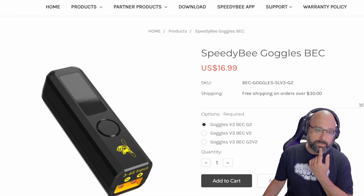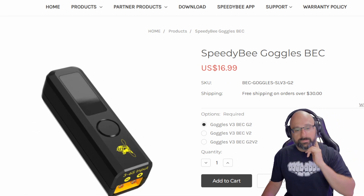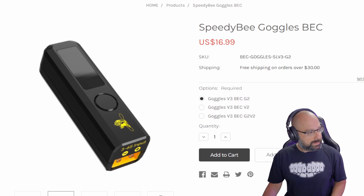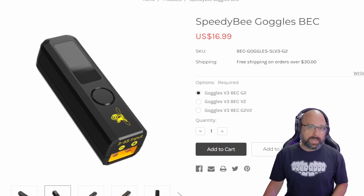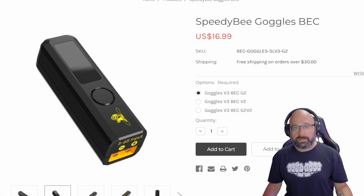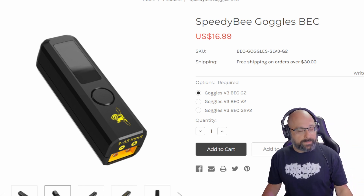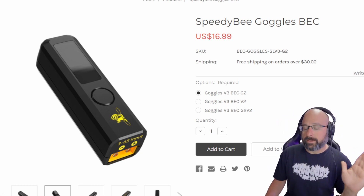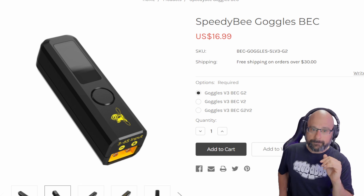3S to 6S input and you power the Goggles — that would be my recommendation. Now, you might say: can I not just buy a cable and plug the battery directly into the Goggles? Absolutely, you can. I think this is the better way to do it because this lets you use any battery, 3S to 6S. You just grab whatever you've got and you plug it in.